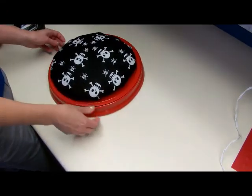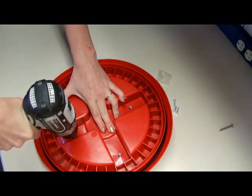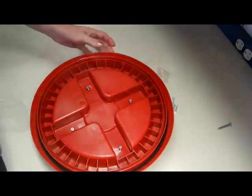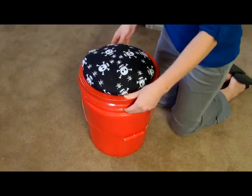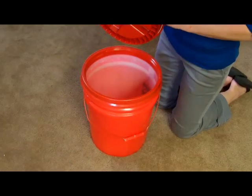Place the cushion on a gamma lid and flip it over. Using short screws, drill through the bottom of the lid into the wood circle. Flip it back over, press down firmly on the cushion, making sure the screws don't poke through the seat. Last, snap the lid on the bucket and it's ready to use.